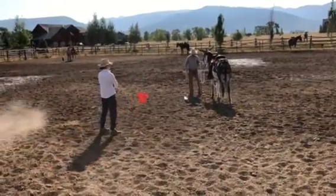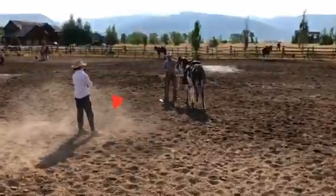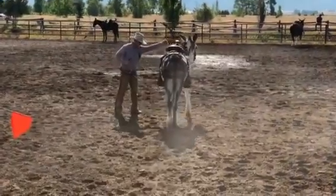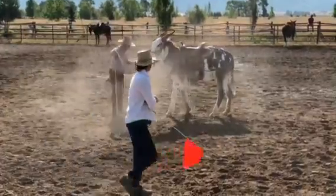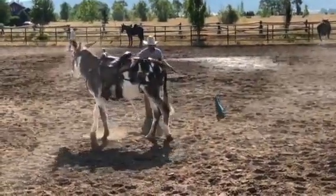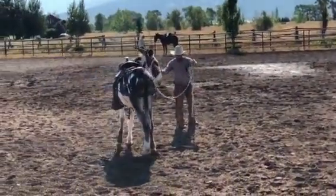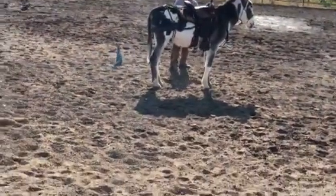Right now step one is the perfect step to teach these guys not to push on you. I want that right front foot to go out and away from me. I want the left front foot to go this way. I want him to stay off of me here. I have a little length on my lead. I want the right front foot to go out away — right front, there you go.